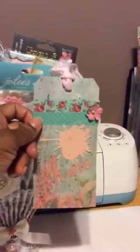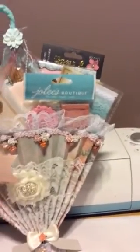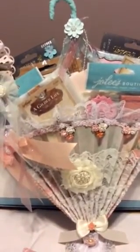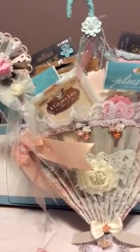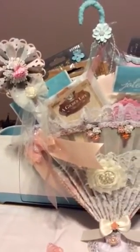It's showing some close-ups, but as you can see I have some frames, some lace, and there are different things in here that I will be gifting to her.